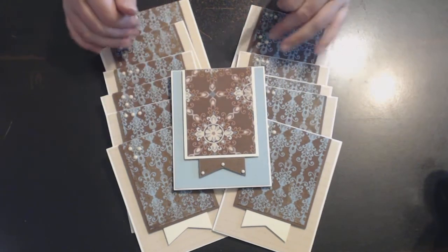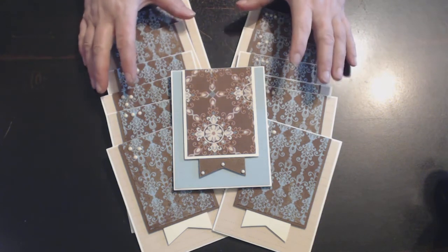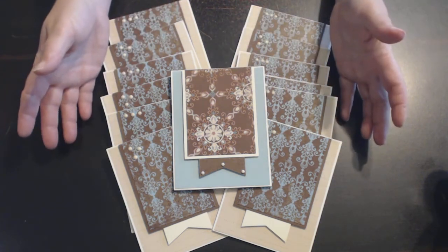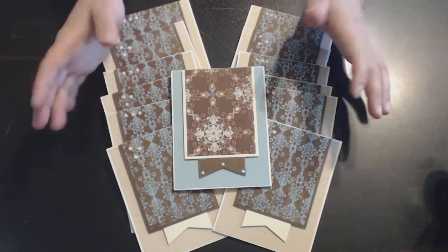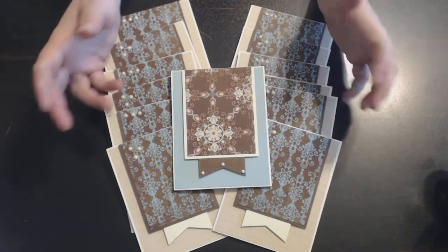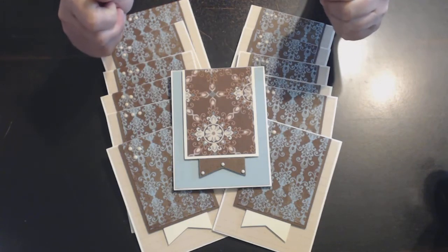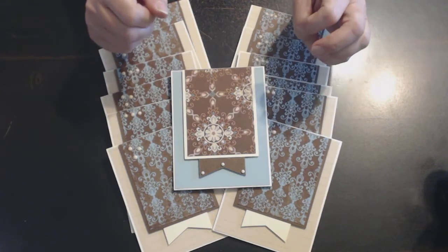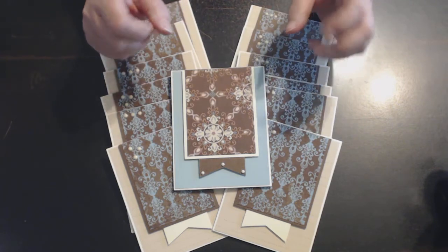I may actually give these away to someone so they can put their own sentiments on them. They can be used for birthday, thank you, thinking of you, encouragement — just about anything. I thought this was a good way of getting rid of those extra pages I have from that collection.